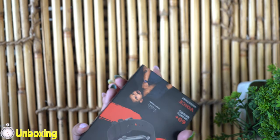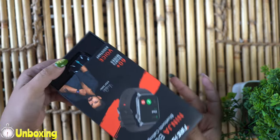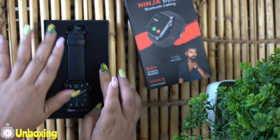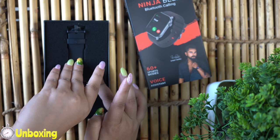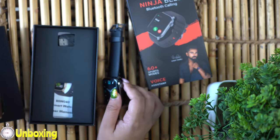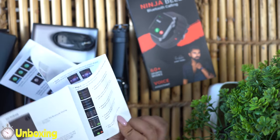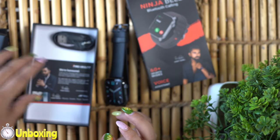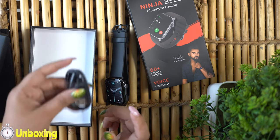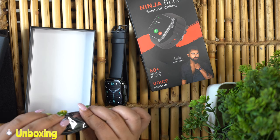In the meantime, let's do the unboxing and open it. We have to slide it from behind. Here's a cushion of foam inside so that your watch is protected. This is how the watch looks like. And inside here, there is a manual — it's a long manual — along with some information. There is also a USB magnetic charging cable.